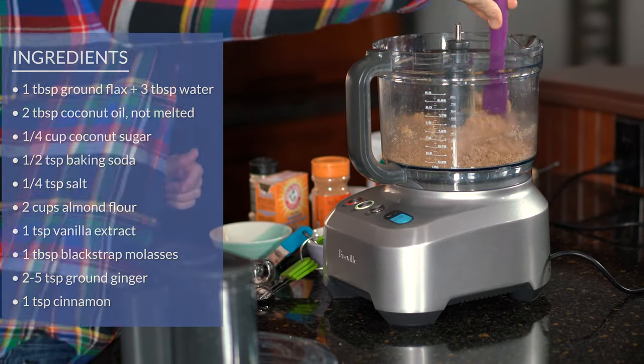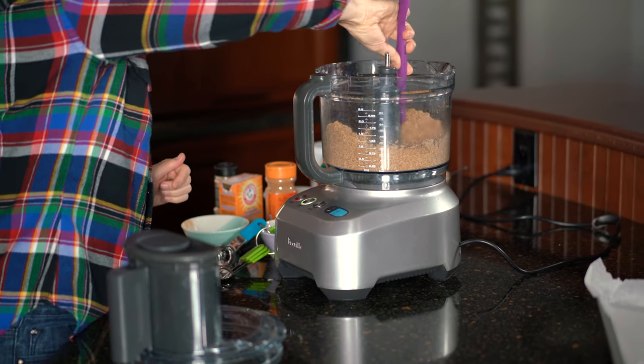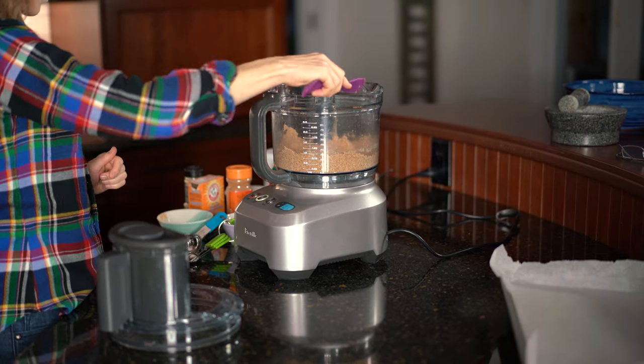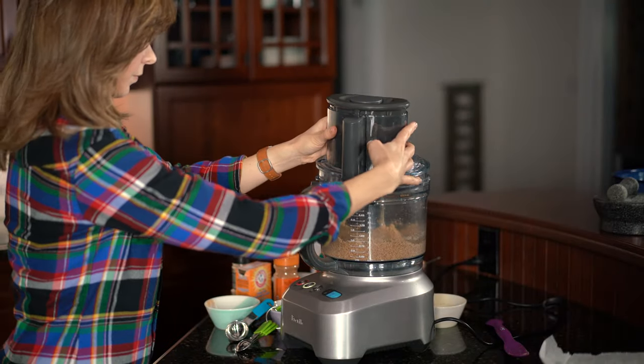Cinnamon is also really healthy, so if you're partial to cinnamon go ahead and add more. We're just going to mix that all together. I scrape down the sides at least once, and in some food processors the oil will get caught under the blade, so I just move the blade around a little bit to make sure it's all mixed together. Then I'm going to add the flax egg that we made at the beginning. You can tell when it's ready because it starts sounding a bit louder — it's bumping around and stuck together.